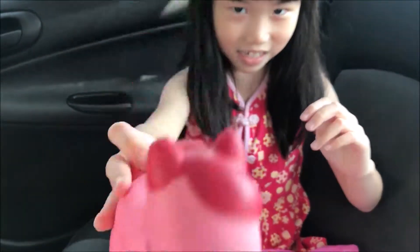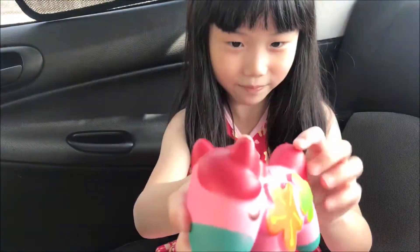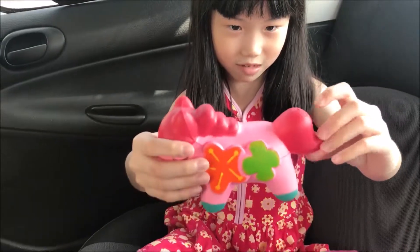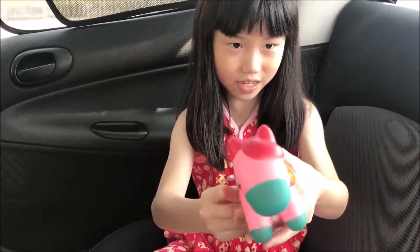I'm pushing the camera. So squishy and squishy. Look at the tail, so cute. I love how it feels.